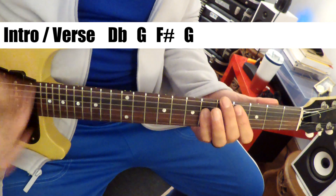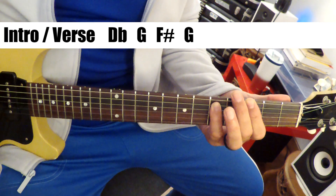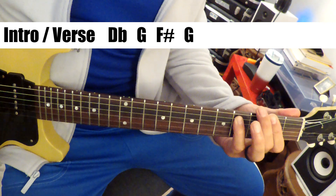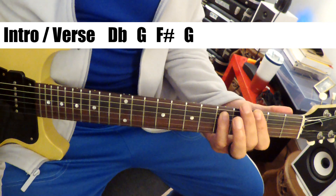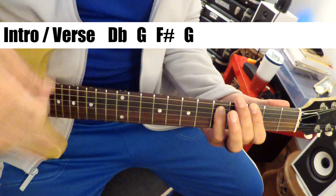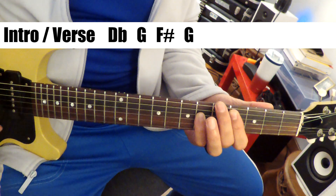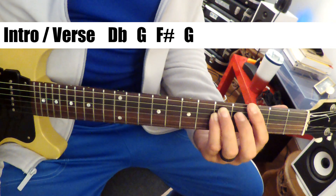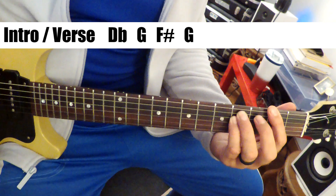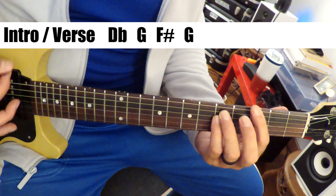So the guitar comes in: D-flat, down to G, down to F-sharp, and back up to G. Then down to F-sharp, back to G. And this just repeats.